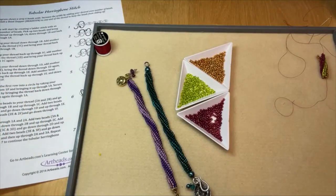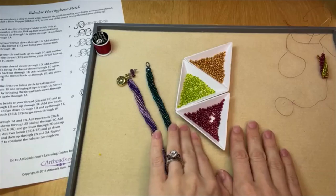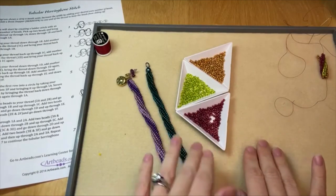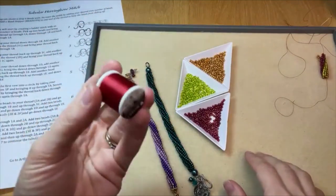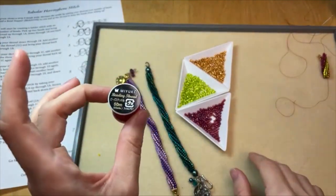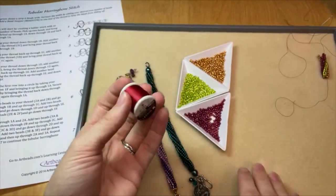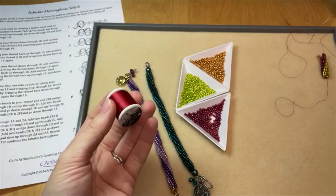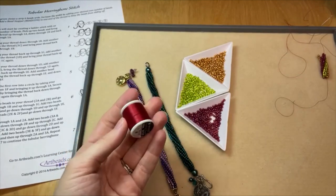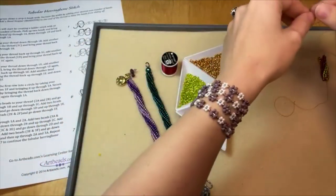I'm working with three different colors of Toho seed beads in size 8.0 — they are round seed beads. I've got some beading thread here; I'm using Miyuki beading thread. You can use any other brand you like: KO thread, Toho 1G, Hana beading thread, or Fireline. Lots of different beading thread options.